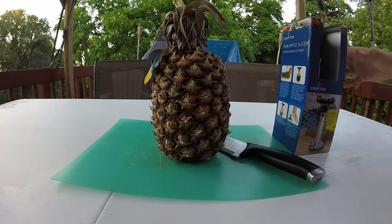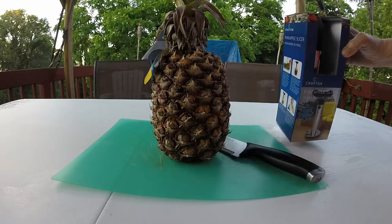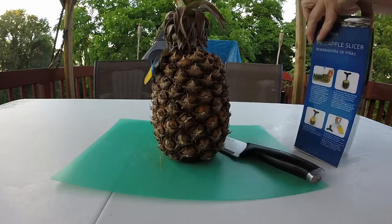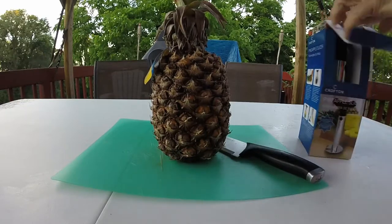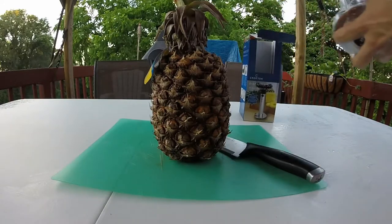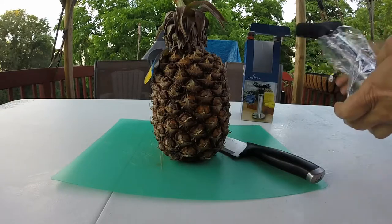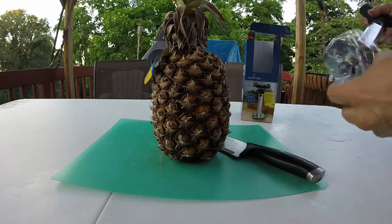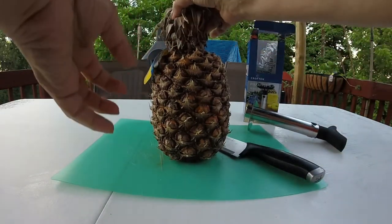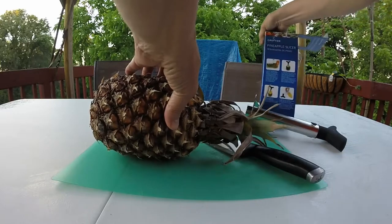Hey guys, I'm doing a review of the Crofton pineapple slicer that I got at Aldi's. See how this thing works — they have them at Aldi's. I noticed they have different colors: a red one, a green one, and this black one. Anything to make life easier!